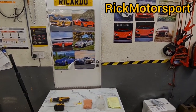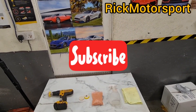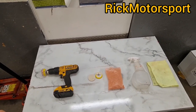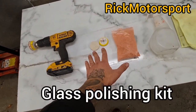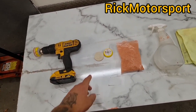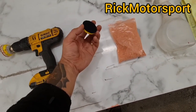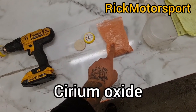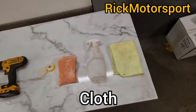Welcome back to the channel. Today we are going to remove some wiper blade marks from a car's windscreen. Here's all we need in order to do the job. We're going to need a drill and this kit — I'll leave the link down below in the description. It's a special pad for polishing glass, and it comes with cerium oxide powder and a cloth. Let's get started.